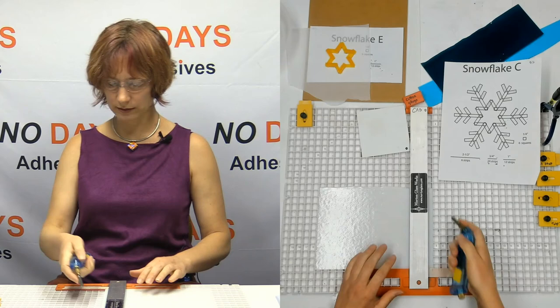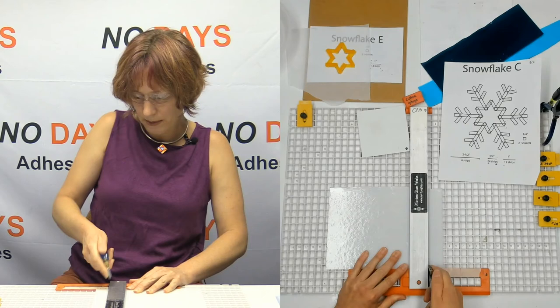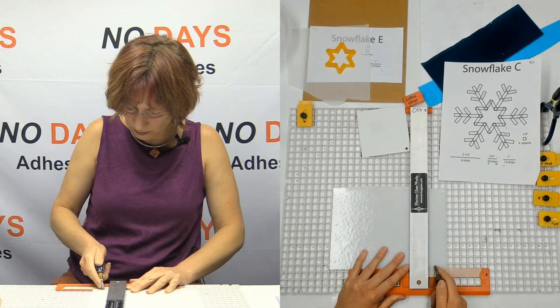Here we go, let's start at the top. Usually when I'm cutting I'm standing up, so hopefully my pressure is really good here and everything breaks evenly and where I tell it to — and not off in some silly direction.